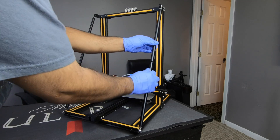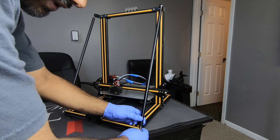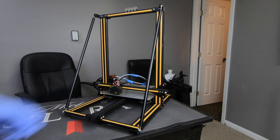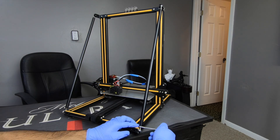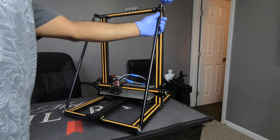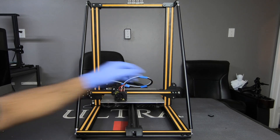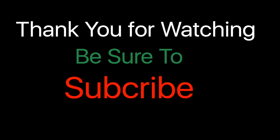Once you have everything mounted, go ahead and turn these to make it tight. Once they're tight, go ahead and tighten the bolts. And there you go, everybody — braces on the CR-10, pretty solid.